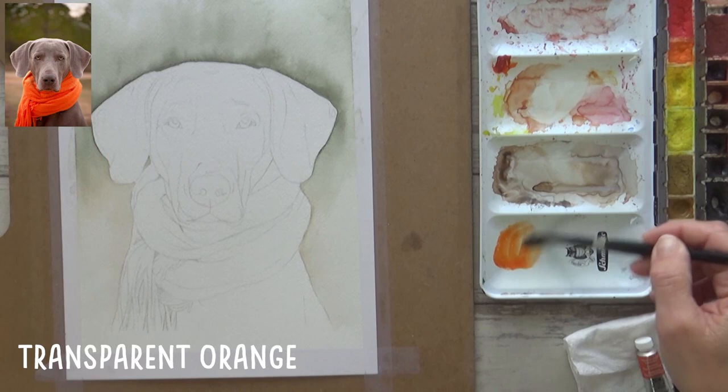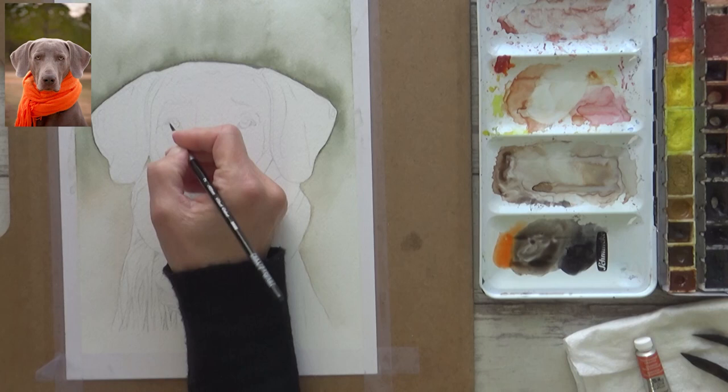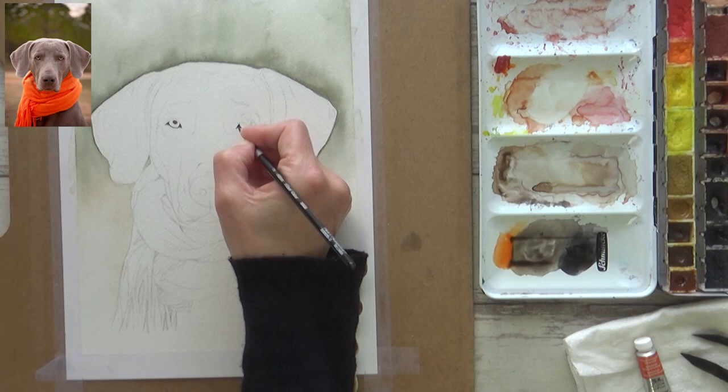With the background dry it was time to start painting the dog. At first glance this Weimaraner looked soft gray in color, but after taking a closer look I saw quite a variety of hues ranging from soft browns to dark grays. Rather than introducing another color, I experimented with mixing my Transparent Orange and Payne's Gray together. On the palette these two colors make a really nice brown - I can lean it more towards gray by adding more Payne's Gray, or make it more brown by mixing in more orange, and change the value by adding more or less water.